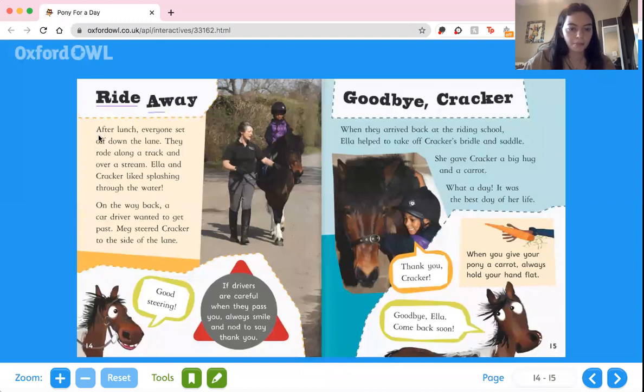Ride away. After lunch, everyone set off down the lane. They rode along a track and over a stream. Ella and Cracker liked splashing through the water. On the way back, a car driver wanted to get past. Meg steered Cracker to the side of the lane. Good steering, said Cracker. If drivers are careful when they pass you, always smile and nod to say thank you. Here she is riding on the road, and if a car came by, she moved out of the way and said thank you.